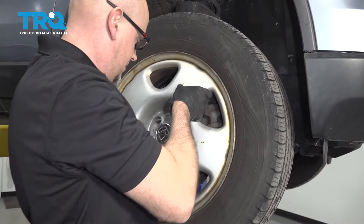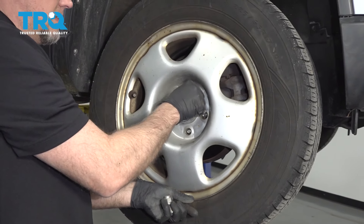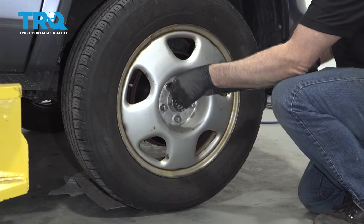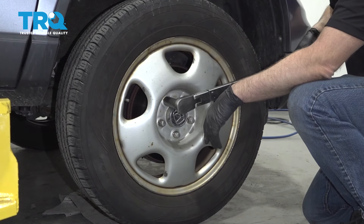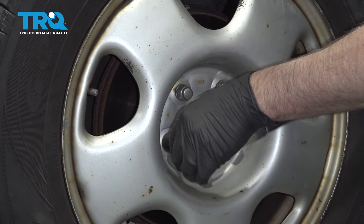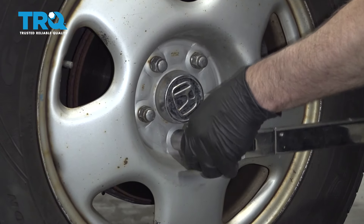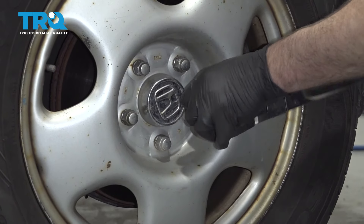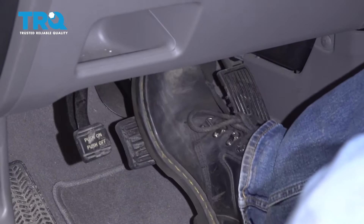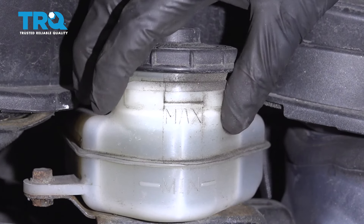Install the wheel and put the lug nuts on. Torque these lug nuts to 80 foot-pounds in a cross pattern to tighten the wheel down evenly — just go around again to double-check. When you're all done, pump the brake pedal nice and slow — there's gonna be an air gap between the brake caliper piston and the brake pads. Check your brake fluid level and adjust accordingly.